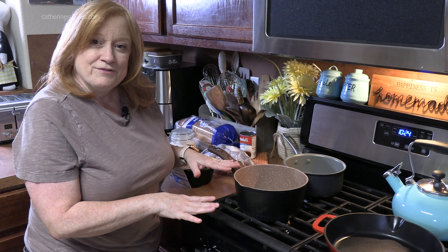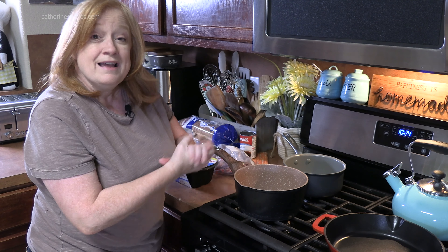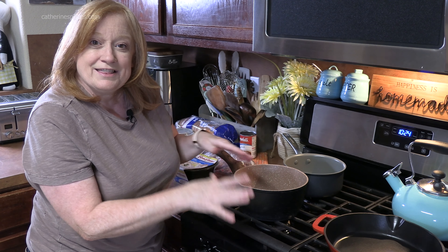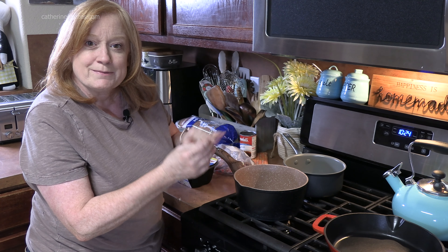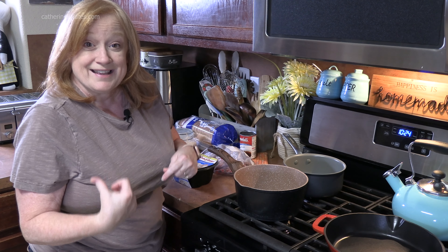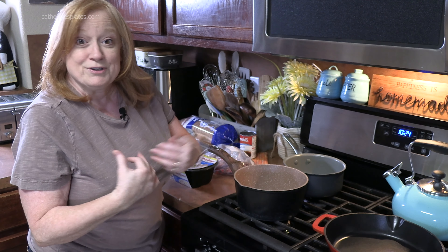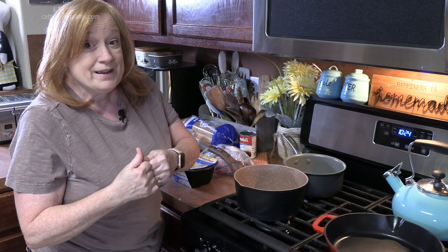We're back here at my stove and I've got three pans. Now don't let that scare you off — all we're doing is heating things through, so it won't take very long before we're back here building a sandwich. Let's start with the first pan, then we'll move on to the second and the third and build it all together. And it's going to be quick.